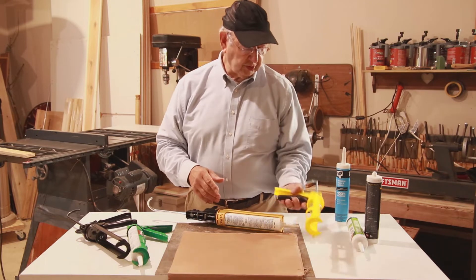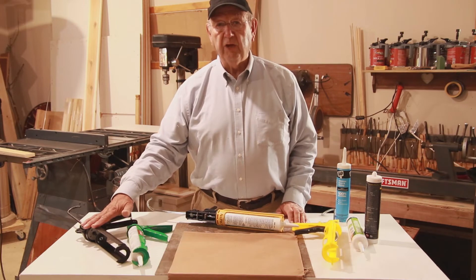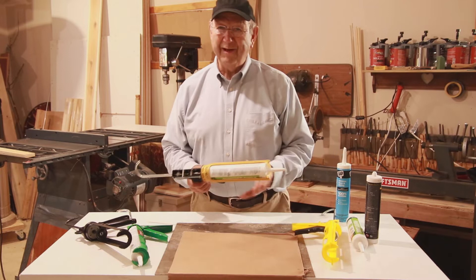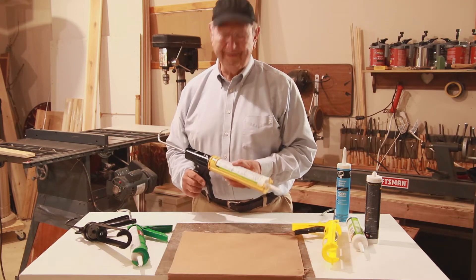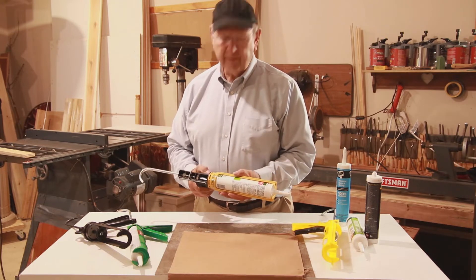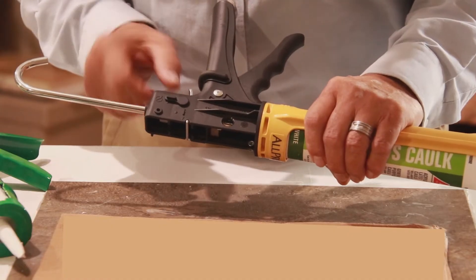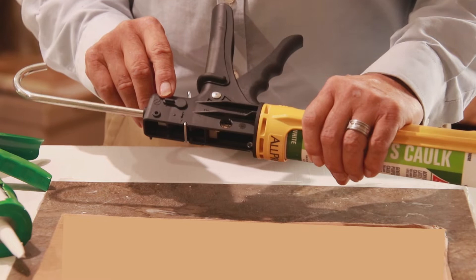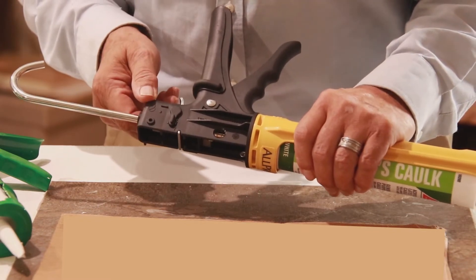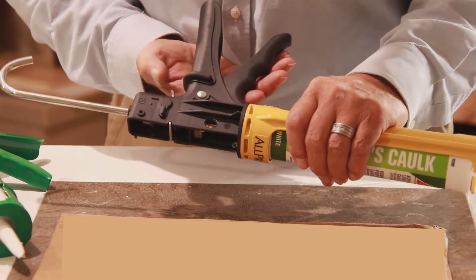So those are the features of a full-time dripless and a full-time continuous flow type gun. Now this gun has a real distinct advantage — you can do both. You can go full-time dripless or full-time continuous flow. It has a switch on it that lets you be in the dripless position or the continuous flow position.